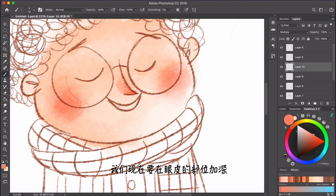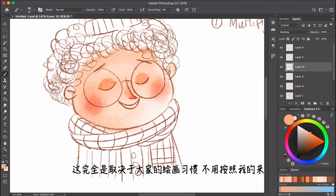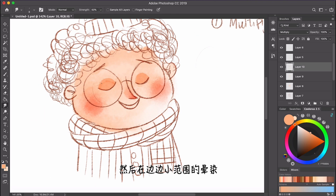Now we want to make the eyelids look a little bit darker. I'm just going to do it on the same layer — it's totally up to you, depends on how you want it. For me it's okay to draw them on the same layer, so I'll just draw them on the same layer and then blend it, do a little blending on the edge.